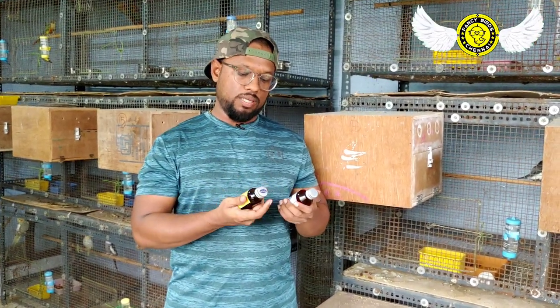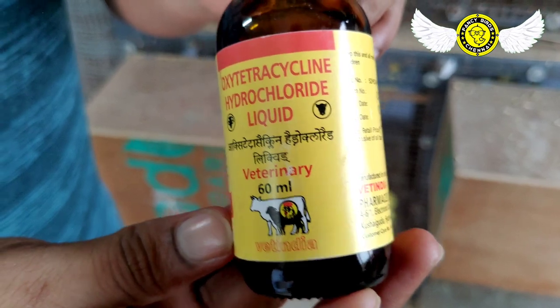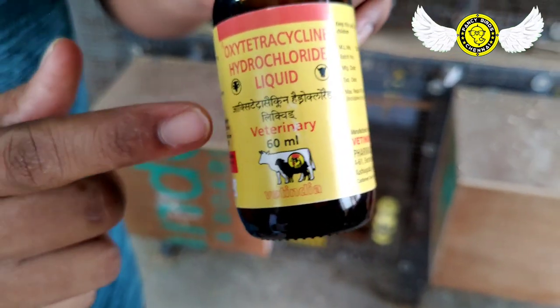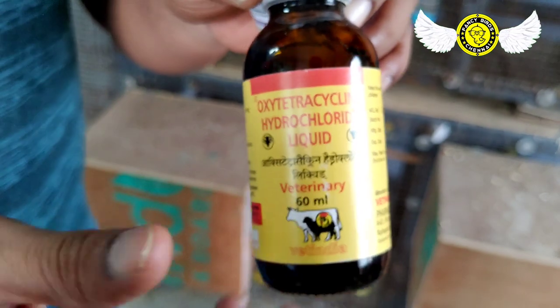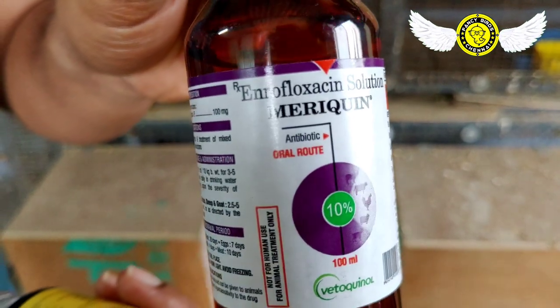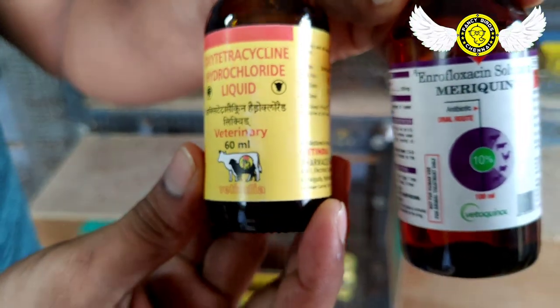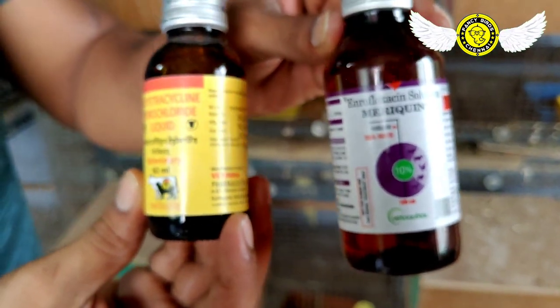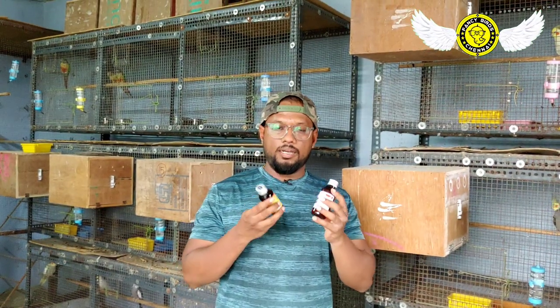If you use this type of water, you can use them. There are two medicines. The first aid kit is used to feed both. One is oxytetracycline — this is an antibiotic. And then there is a second antibiotic. These two antibiotics — if you have to use one, you can. This is liquid type; you can also put it in powder form or as a tonic. The antibiotic usage is for a bird that has a fever.